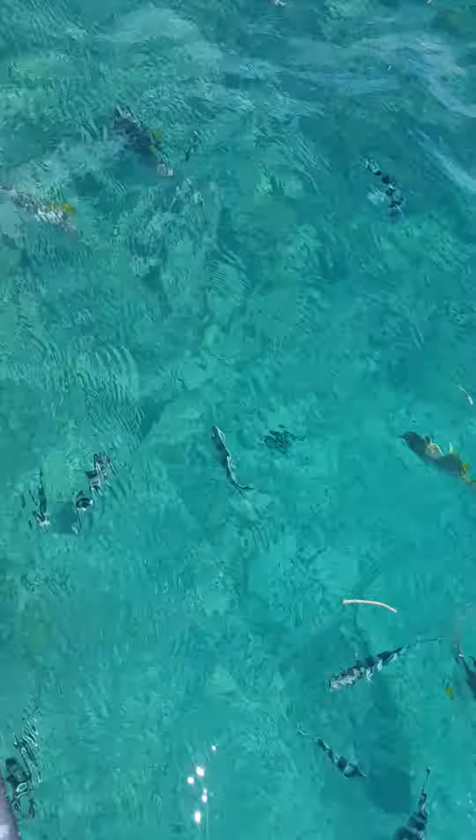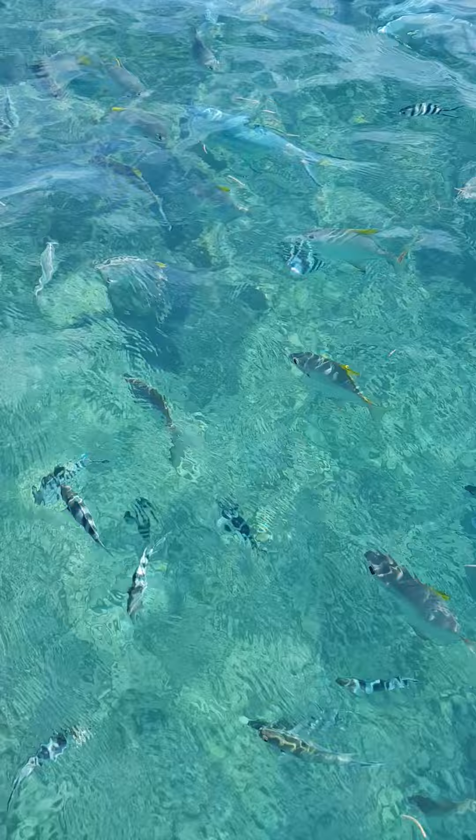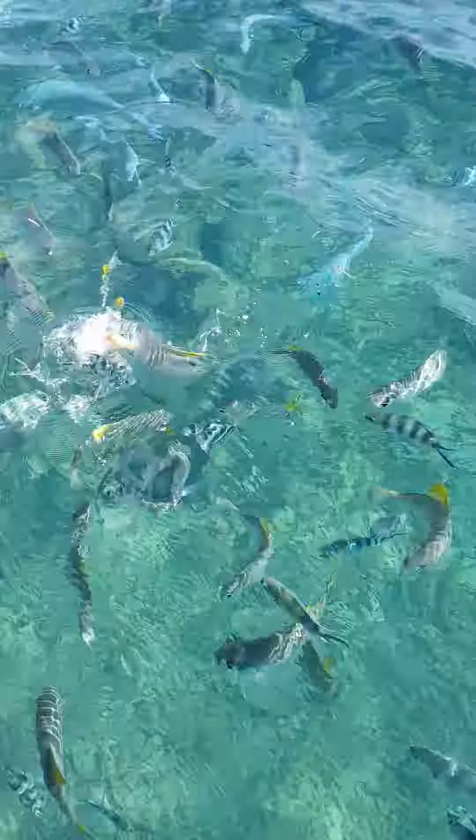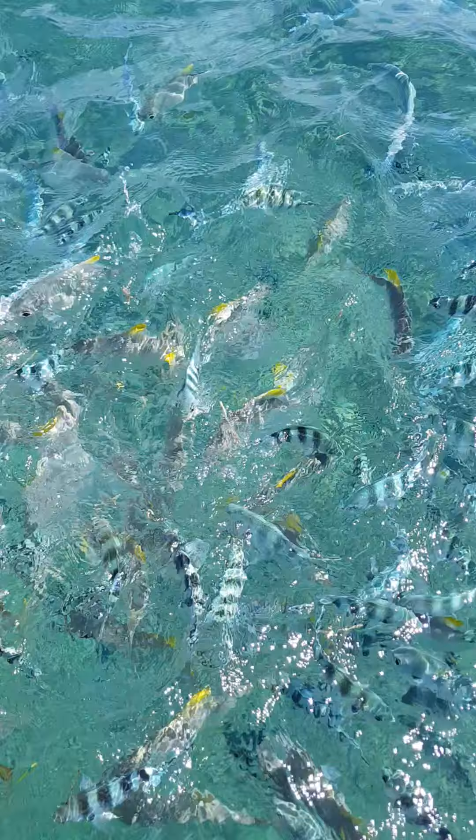Give small pieces to the fish. You can take one and pass it down. Give small pieces to the fish. And if your hand can reach in the water, you can catch them. You can touch them.